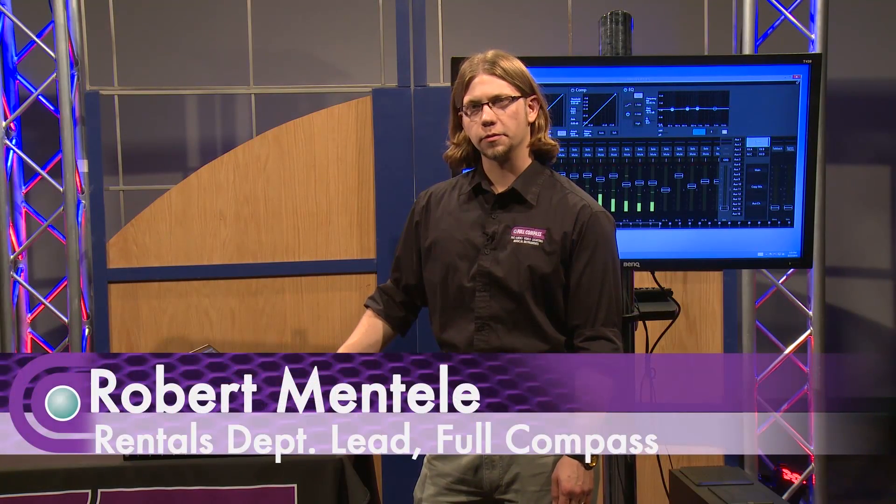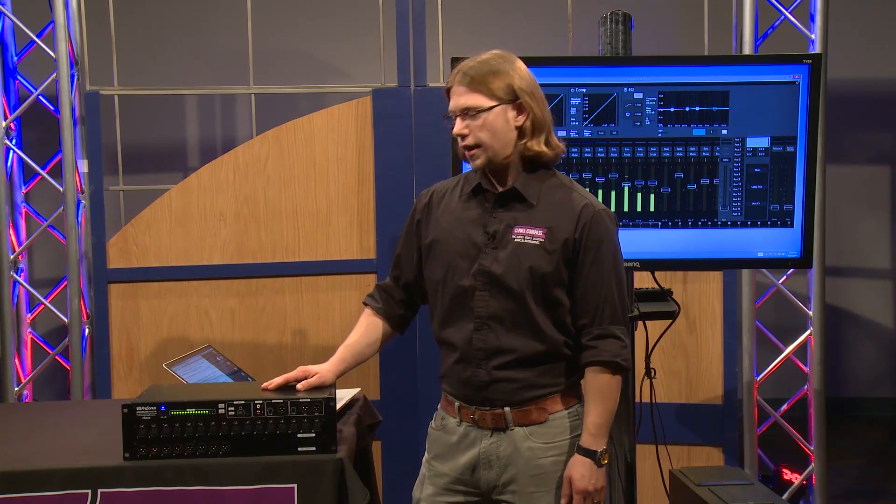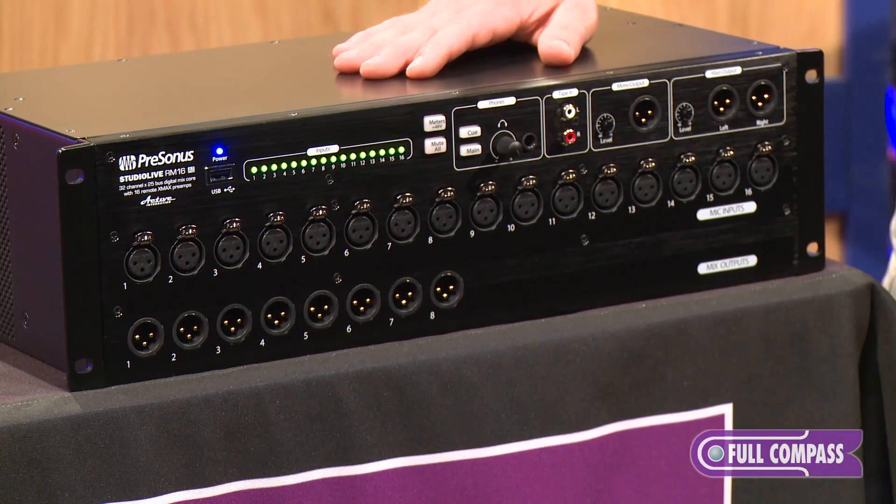Hello everybody. I'm Robert Mentley from the Full Compass Rental Department. I'm here to give you an exclusive look at the newest product from PreSonus, the Rack Mixer AI.